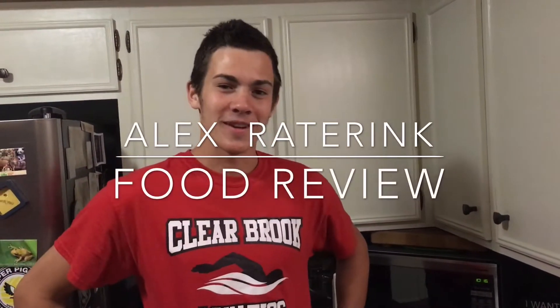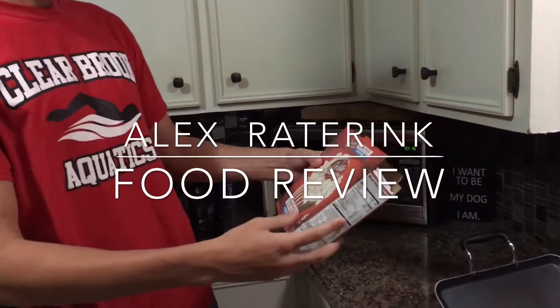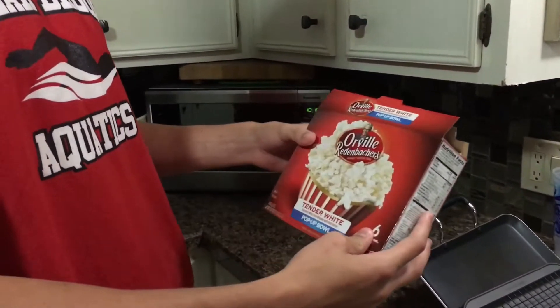Hey guys, Alex Radarig here. Today we will be reviewing Orville Riedenbacher's Tender White Gourmet White Corn Blended with Real Butter Pop-Up Bowl of Popcorn.